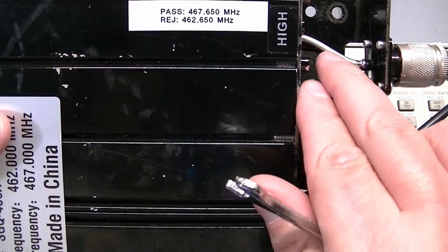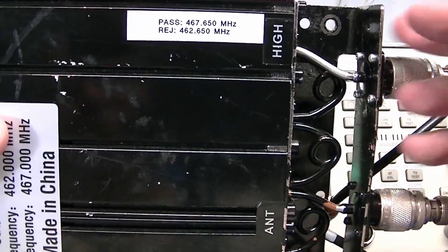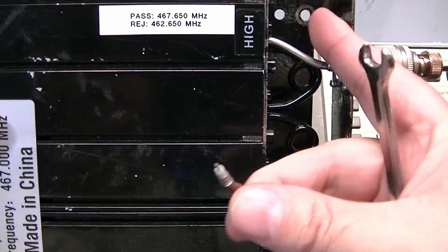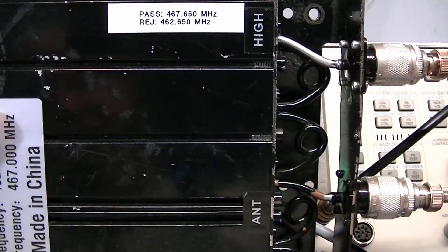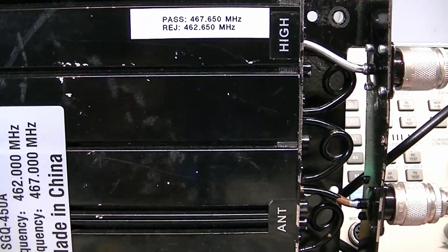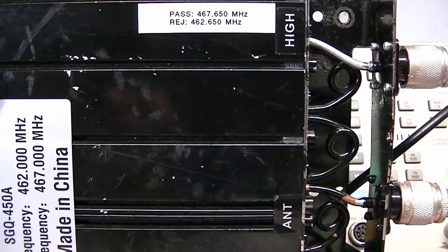I have replaced the piece of coax that is here because when this was dropped, this bracket got pushed in and it mangled the original coax. I had some semi-rigid that I was able to replace this with, and originally I wasn't going to make a video about this, but when I connected it to the test equipment I noticed something rather hilarious.